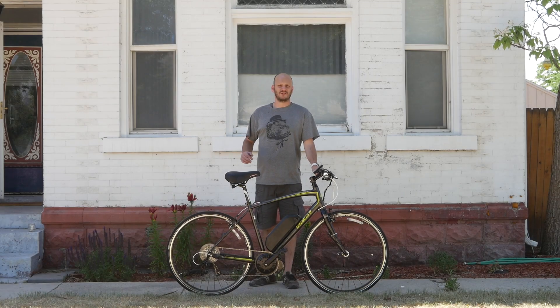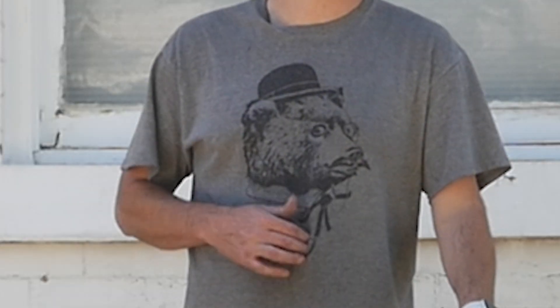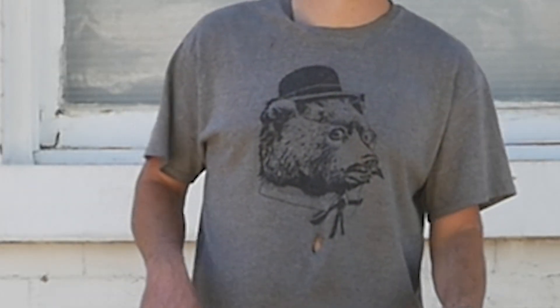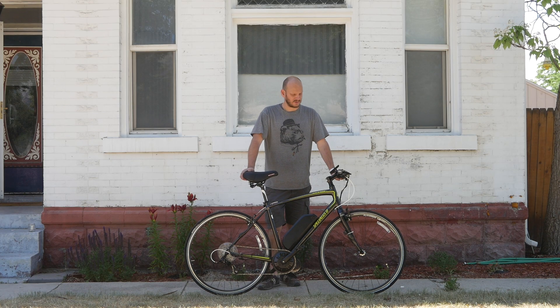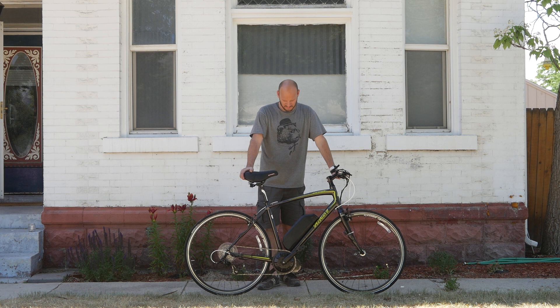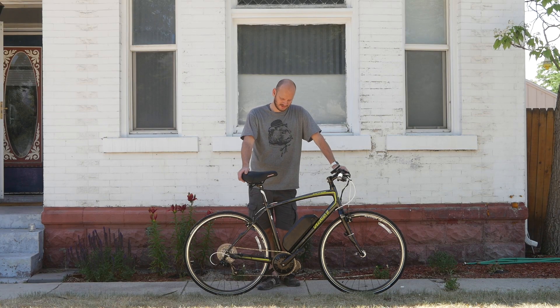Hey guys, I don't want to hear about the shirt. I know I wore this in another video already — I know that I'm showing too much skin and this is a rated E for everyone video. Okay, let's get right into it. This is another custom e-bike build. I'm Johnny Nerdout, I'm a confrontational guy, and I'm a custom e-bike builder — in that order. Let's get right into it.